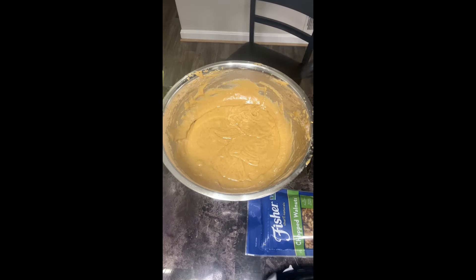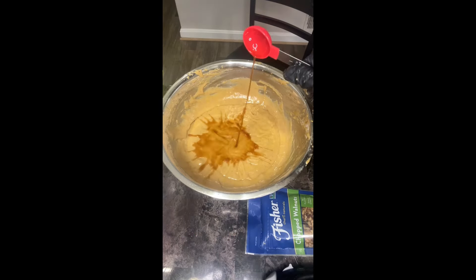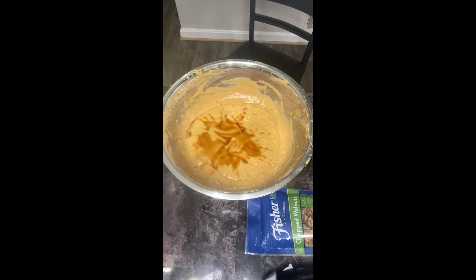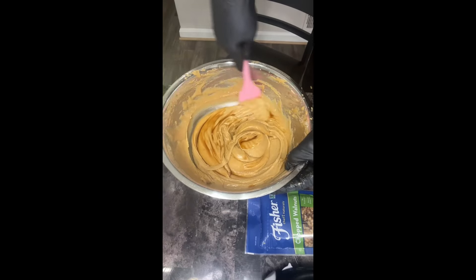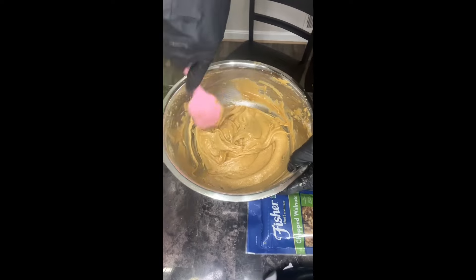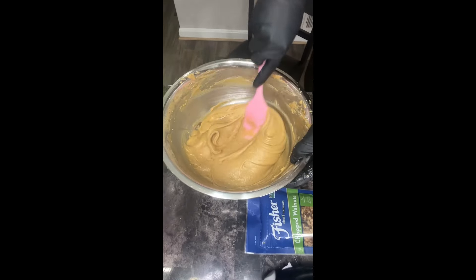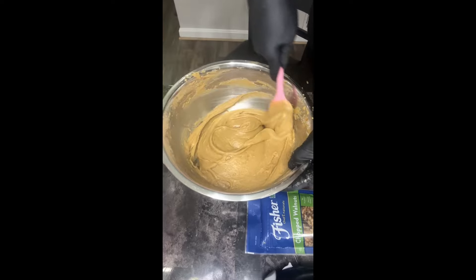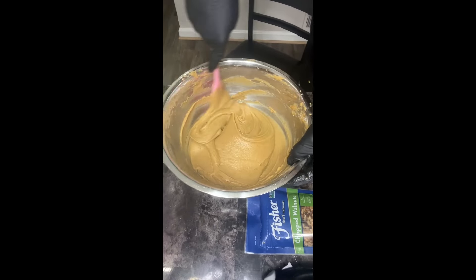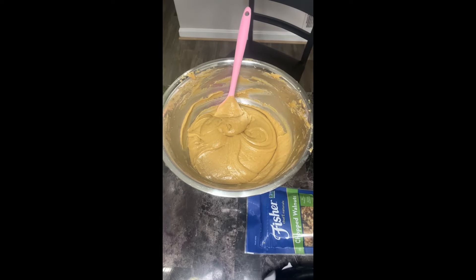Your batter should be thick at this point. Add in one tablespoon of vanilla extract and stir that in really well. Then add in about three cups of carrots and a cup of walnuts. When you add in the carrots, do not over-mix — just flip and fold it in. I'm going to show you how to do that.